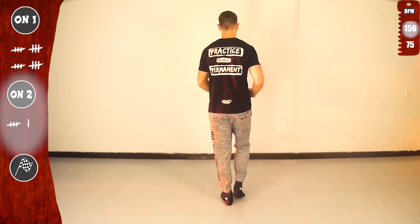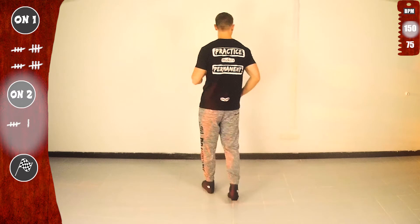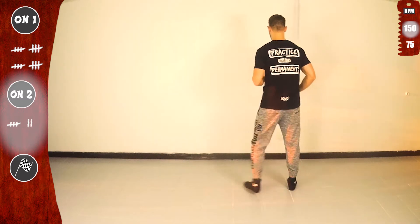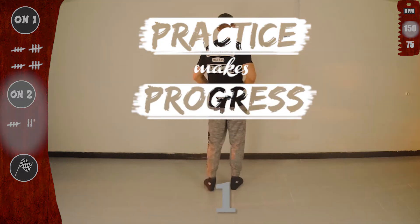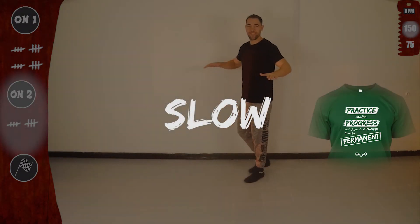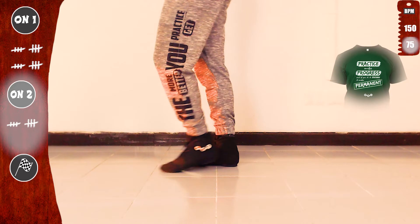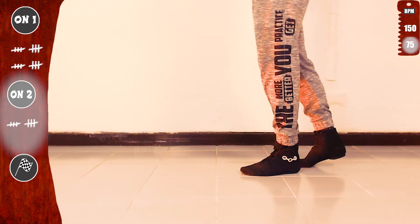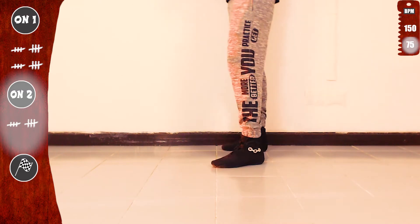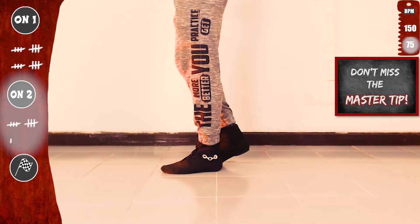Let's go again. And basic. One more time — let's go. Looking good! Practice makes progress, and if you do it enough, it makes permanent. So let's do it again — slow, basic. One, two, three. Are you ready? I know you are. Let's go. With the right: open, cross, open. With the left: open, cross, open. Basic on two. And don't miss the master tip at the end.